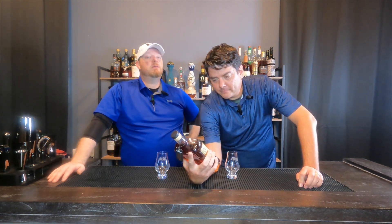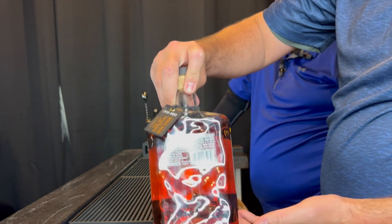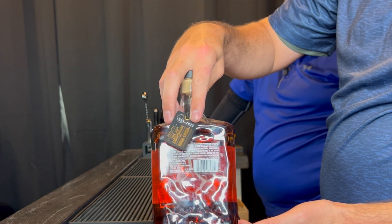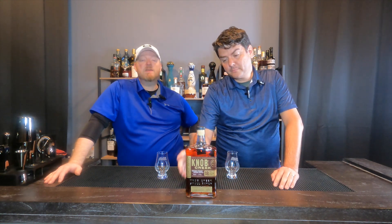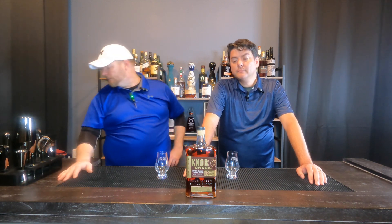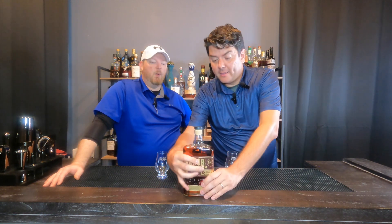MSRP for this is $200. You can find them, but I've seen them 500 plus. I only spent $300 on it — I overpaid, but I haven't seen it anywhere else so I didn't mind overspending a little to do a review. I like the bottle — it's a nice textured bottle, concave. It kind of fits on the hip.